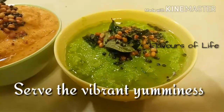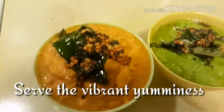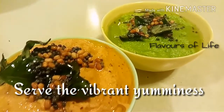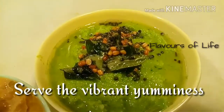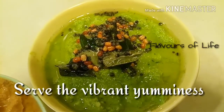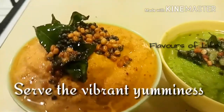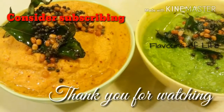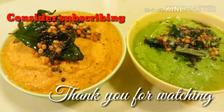You can see how vibrant that looks — I've added the same tempering for both the chutneys. These are my vibrant yumminess going in with the dosas for my breakfast today. These are two chutney variations I use for breakfast, dinner, or whatever. It gets a little boring when you use the same coconut chutney all the time, so try these variations — I'm sure you're going to love them. That's all for today, I'll come up with more chutney recipes. Thank you for watching, consider subscribing, stay healthy, stay happy, bye bye!